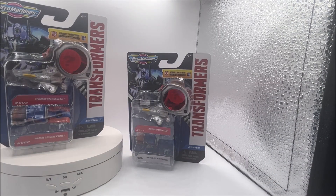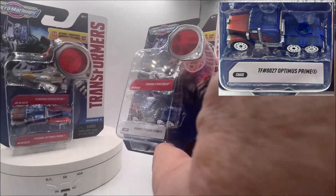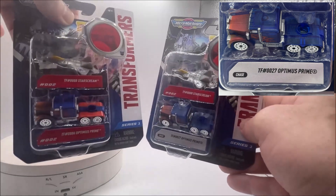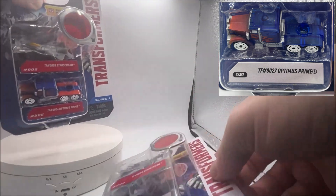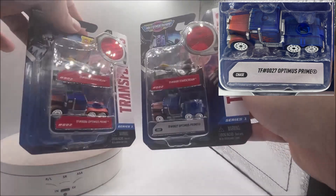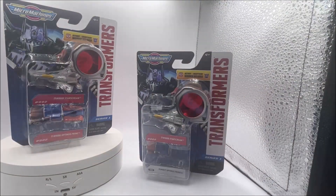The second chase car in the series is the translucent Optimus Prime. It's silver here and it says chase, so you'll be able to easily identify this at Five Below. You can see the regular Optimus Prime has blue and red on where the trailer goes, and then this one is completely blue — it's translucent so you can kind of see through it. But otherwise it's essentially the same vehicle. Those are your two chase cars.